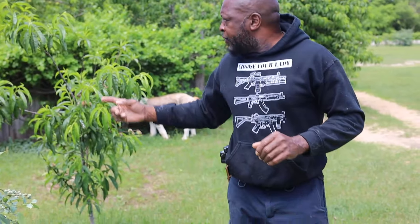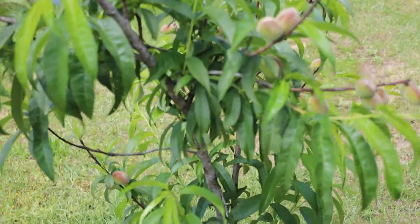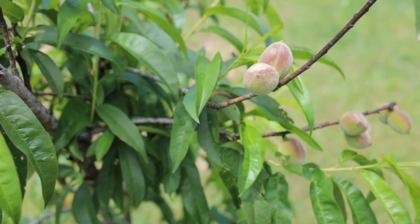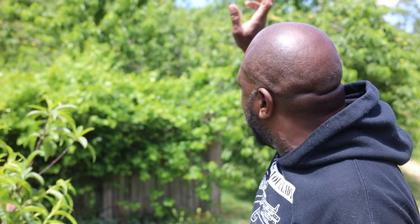Right here we have another blueberry — it is full of blueberries. I'm very happy with everything we've got. Behind me there's another peach tree I planted last year — she does have some peaches on it. And of course more muscadine vines. I hope you guys enjoyed the video. If you have any questions, please comment below. If you haven't subscribed, hit that subscribe button and let's grow the channel — thank you!